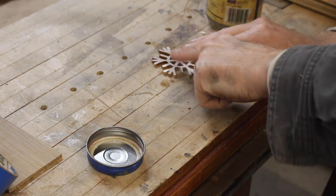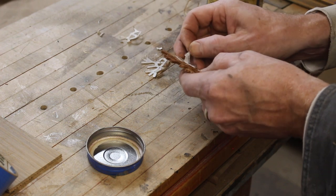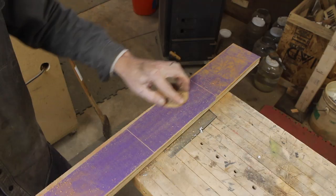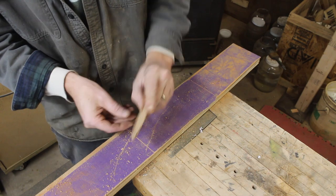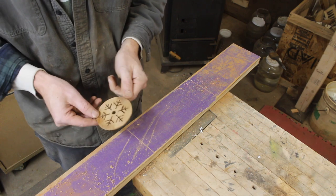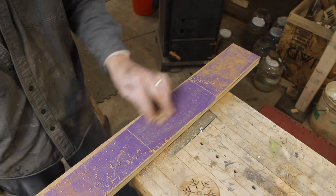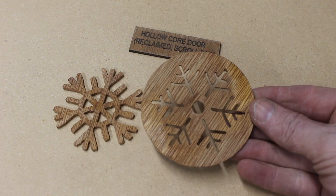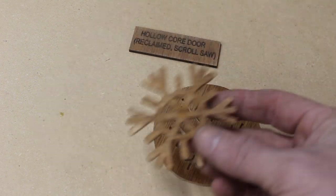I used a little bit of mineral spirits to break up the spray glue and peel the paper off the final product. Then I lightly sanded them and applied a little bit of Total Boat low-VOC Halcyon finish. They came out not bad — I was pleased with my scroll saw work for how long it's been since I've done it, but I definitely need improvement.